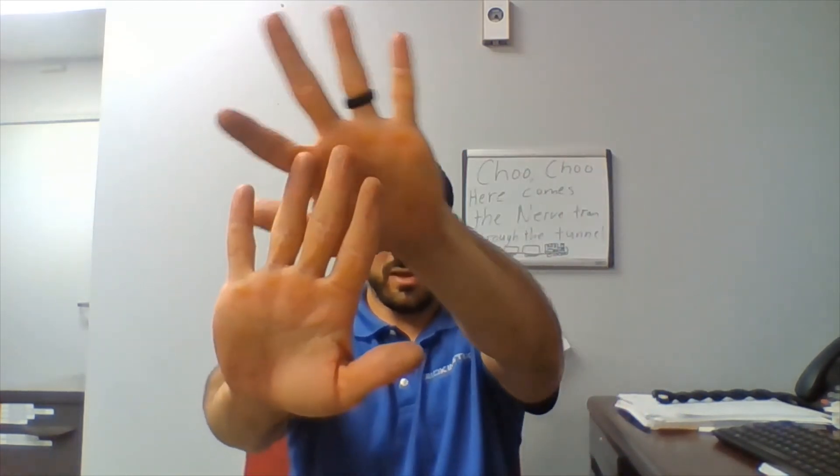On the other side, we are going to engage the flexor digitorum superficialis in the opposite direction. You are going to flex, flex all the way down, compress, compress. Once you get all the way down, compress, then come all the way back up and out. Then go — pinky, ring, middle, index. Same thing. Press, come all the way out.